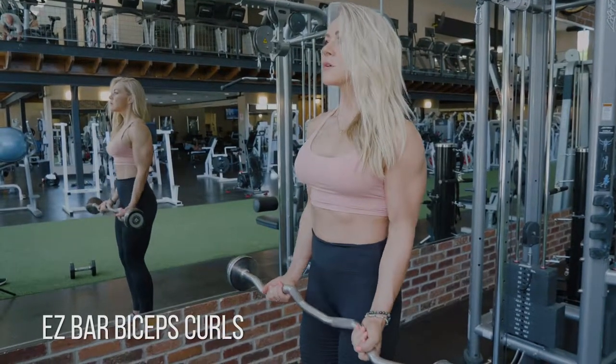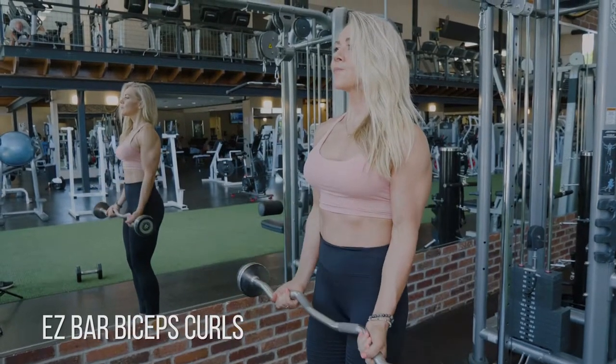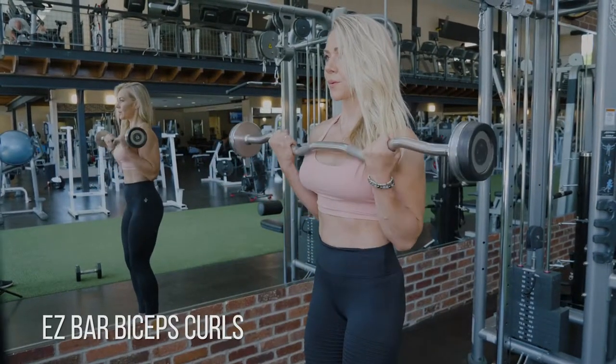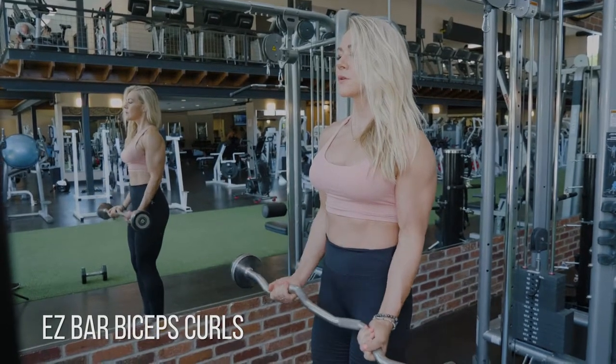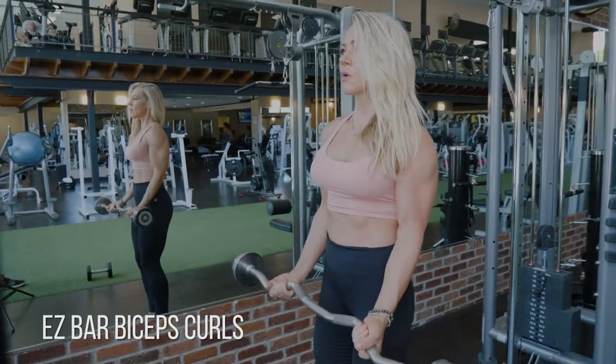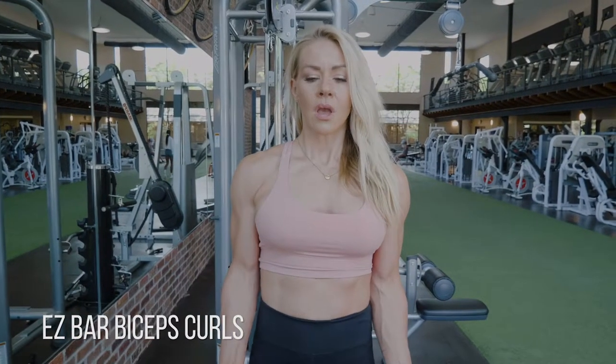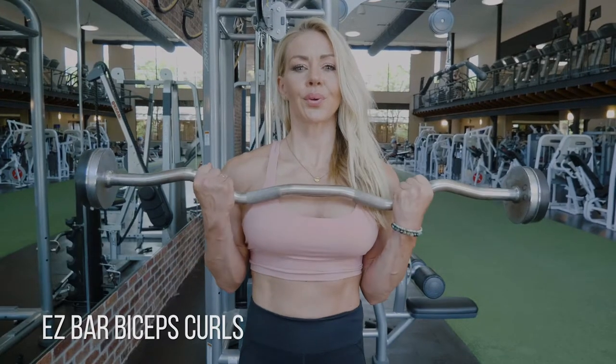Some simple easy bar bicep curls. You're going to hold on to the wide part of the EZ bar, and I want you to think: squeeze your middle two fingers as hard as you can. Keep your shoulders and your elbows fixed in place so your biceps have to do all of the work. You want to close that angle as tight as you can at the top, and extend — lengthen — your biceps as much as possible at the bottom.